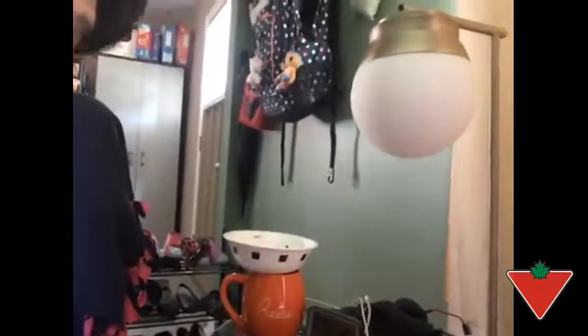It's a really nice light. As you can see here, it's probably about two feet high or so.